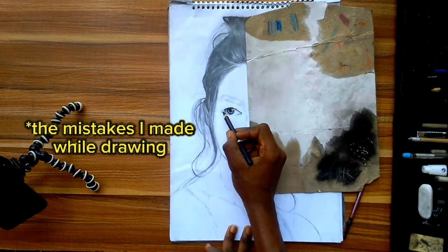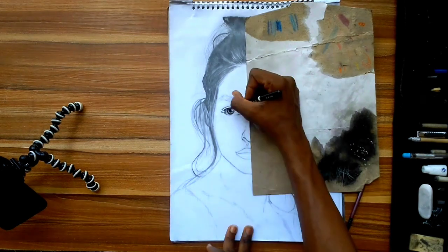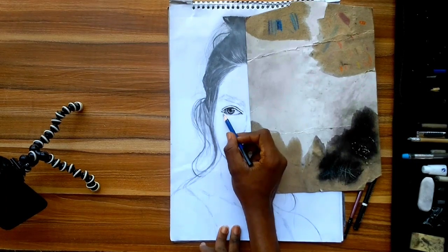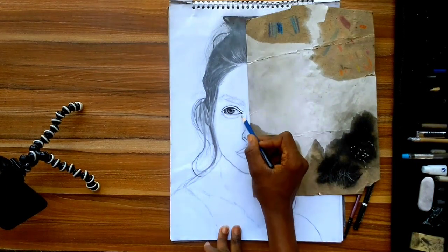In this video I'm going to show you the mistakes I made using graphite pencils. Not everything an artist does is perfect — there are imperfections, and those things are parts of the drawing that tell the stories behind it. I also want you to learn from my mistakes in this drawing.